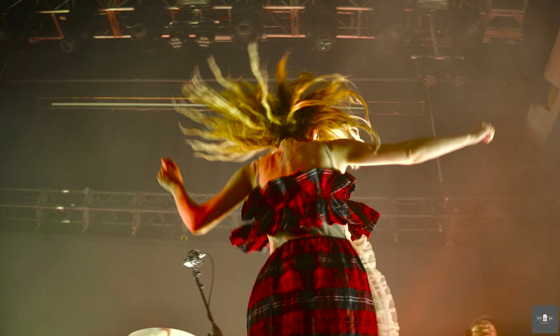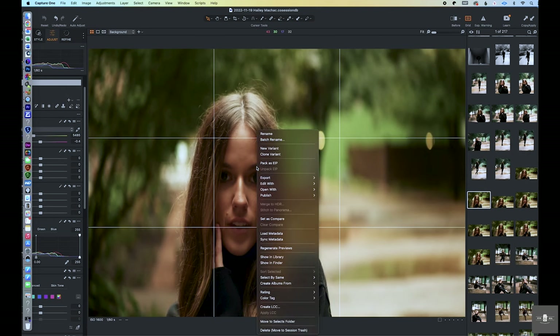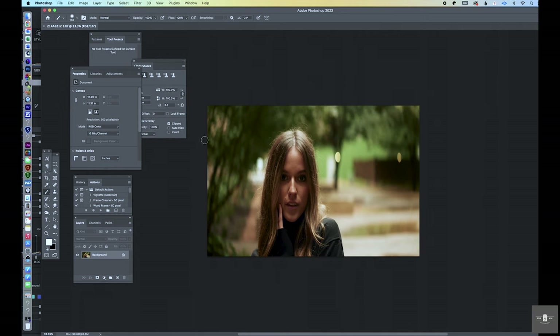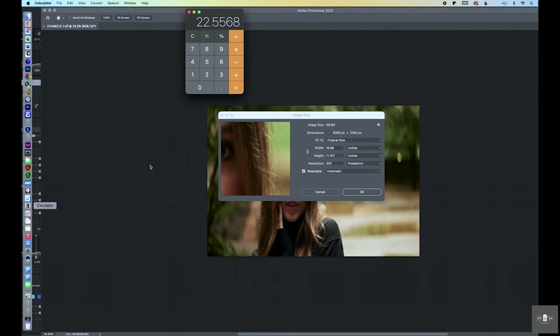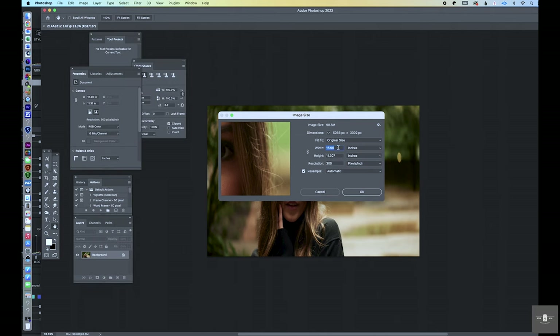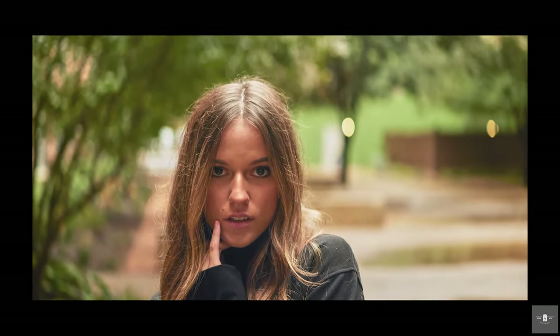So some of you saw Jordan's gallery, decided to buy an anamorphic lens, and now want to know how to de-squeeze images in Photoshop. If you use Lightroom or Capture One, learn how to do a round trip from Photoshop and back. In today's example we're using Capture One. Take the file and put it inside Photoshop — as you can see, the image is squeezed and doesn't look quite right. Go up to Image, then Image Size. Look at the width, take that number, and multiply it by 1.33 because it's a 1.33 anamorphic lens. I multiply it and get 22.55. Enter that in, make sure it's unconstrained so it only adjusts the width and not the height, and it de-squeezes it — it looks like a cinema shot. Then send it back into your raw editor and you're good to go.